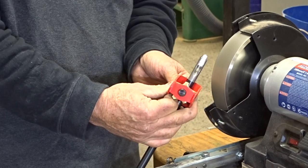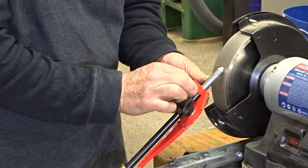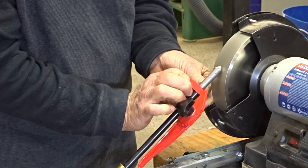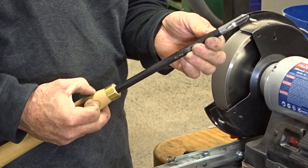Now that tool is ready to go. It doesn't need honing. Then, once again — once, twice on its side; once, twice on its side; once, twice. And I'll get a nice clean cut by rubbing the bevel on that tool.